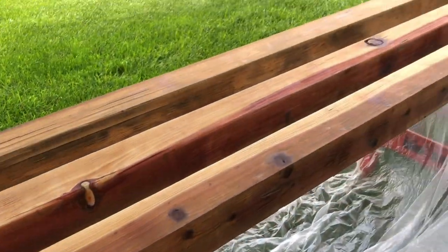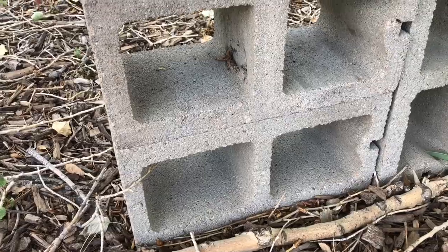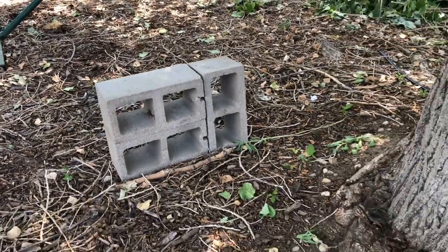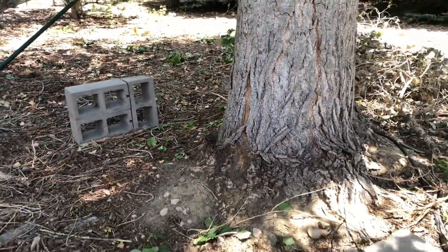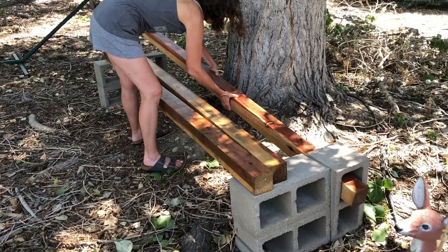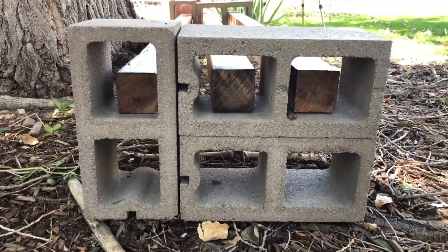Once all the boards had been painted with all three coats and dried completely, it was time to assemble the bench. For this next step you'll need six cinder blocks, assembled in this format with two stacked and one vertical. Next you slide each of the boards into the top hole of the cinder blocks.